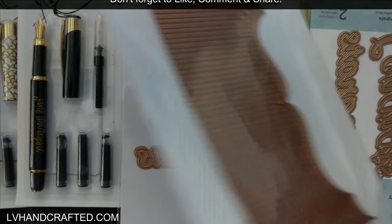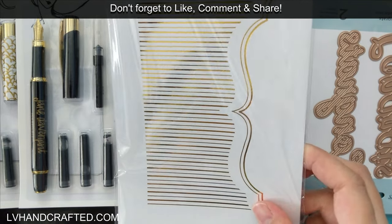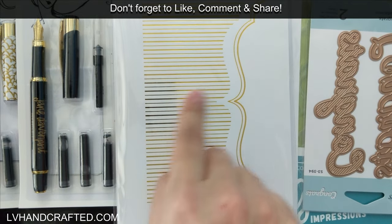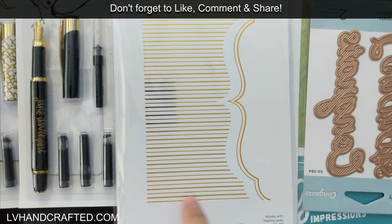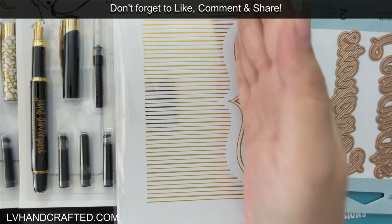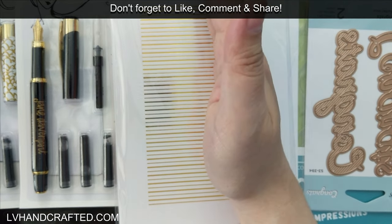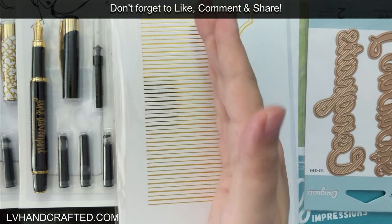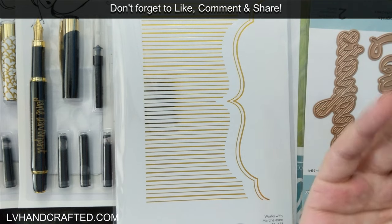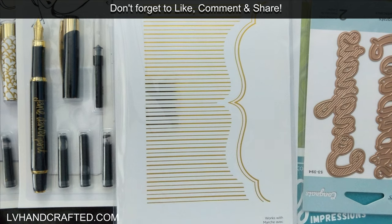The other $5 item I got is this gorgeous foil plate. It's got a really lovely horizontal pinstripe and a gorgeous border detail. You can use them together or separately — you can even trim off the curvy border if all you want is a nice panel. I think there's a lot of versatility in how this can be used.